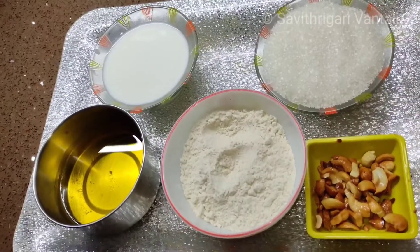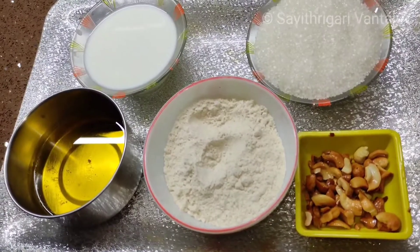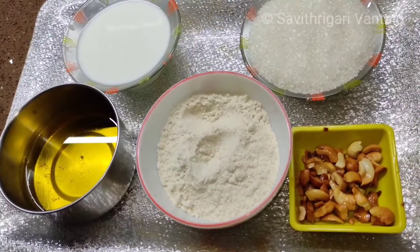I am here, welcome to Saathriyari Vantalu. I am here today's back mixer.